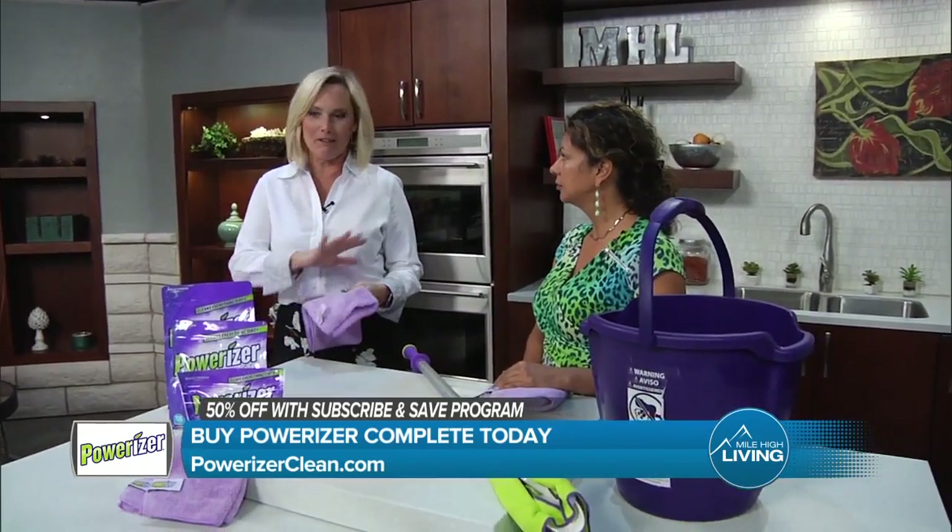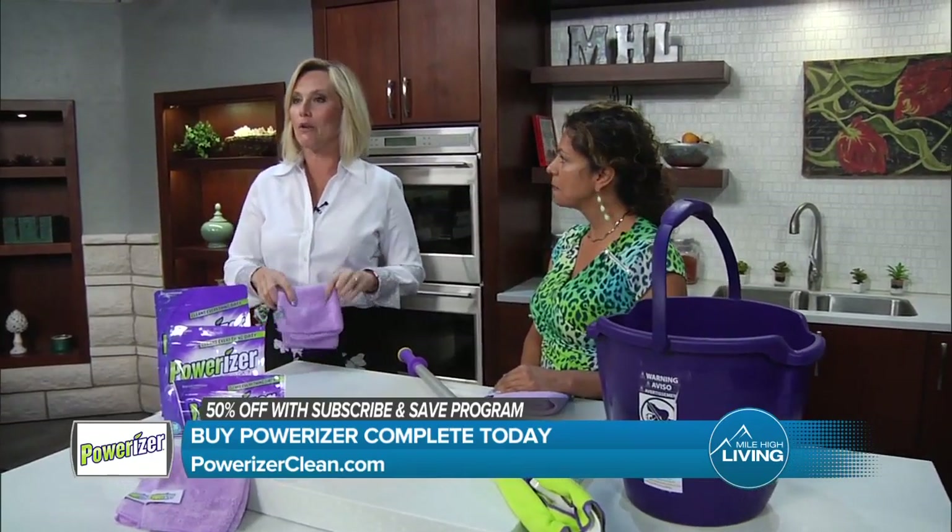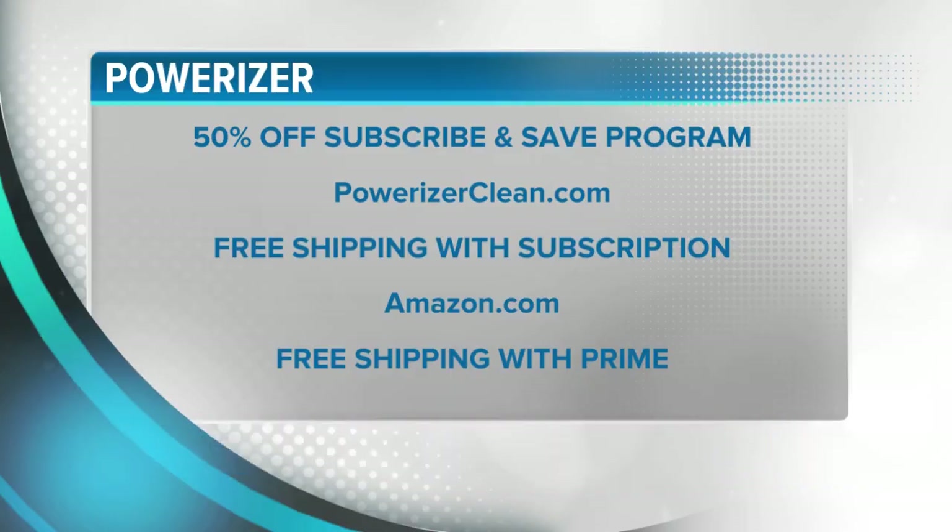Monica, thanks so much for coming in. We love all of this — we appreciate it. You can order Powerizer today. Visit PowerizerClean.com or find Powerizer products on Amazon. Consider signing up for Powerizer's subscribe and save program and receive 50% off your first order, and it ships for free. You can buy it in a case or individual size. Powerizer paid for today's segment.